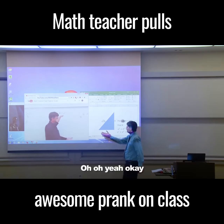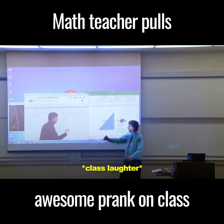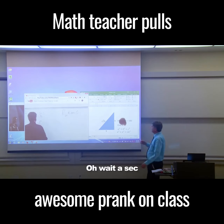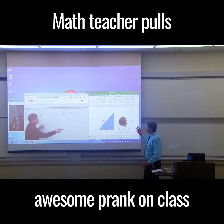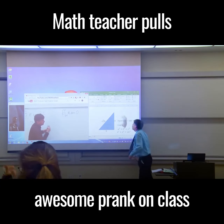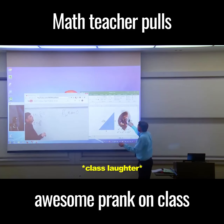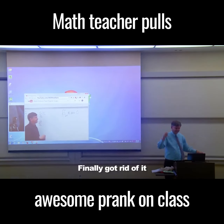Thanks for helping me. Wait a second - I think your lightsaber was too hot. Oh no, catching fire! There we go, finally got rid of it.